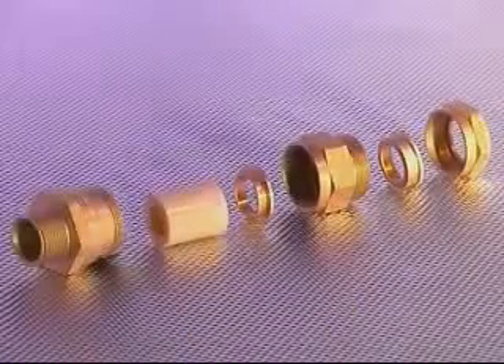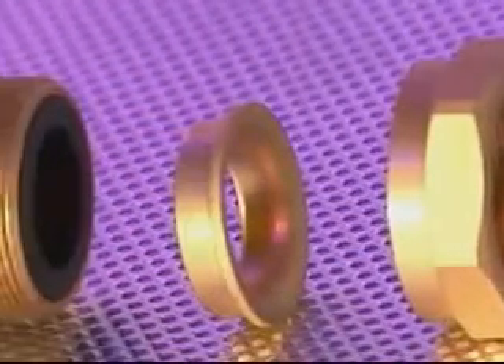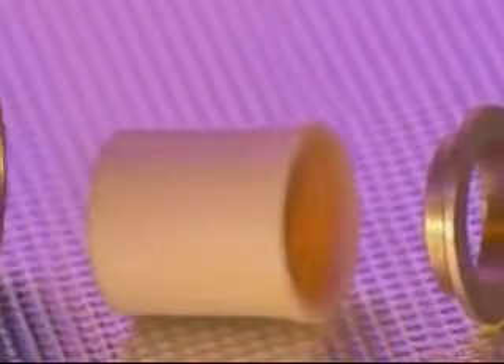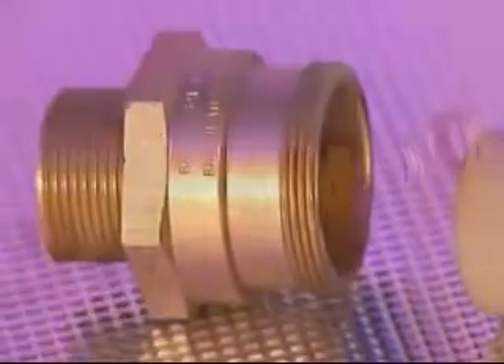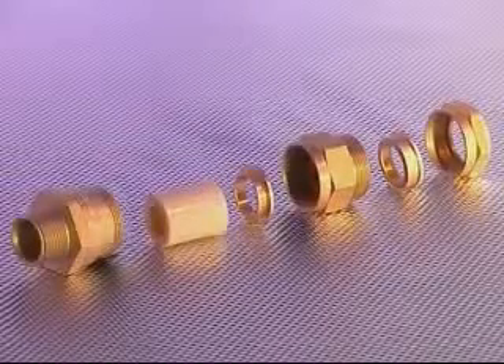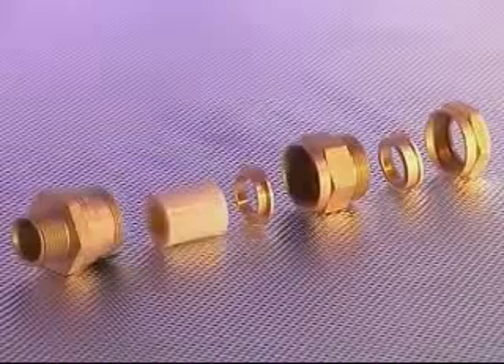The ICG-623 comprises six major components: the back nut, rear compression spigot, middle nut incorporating seal, compound spigot, compound pot and entry component. This type of gland is specifically designed for use with non-armored elastomer and plastic insulated cables.